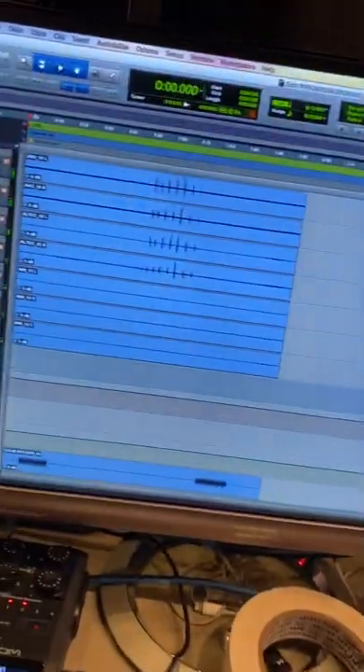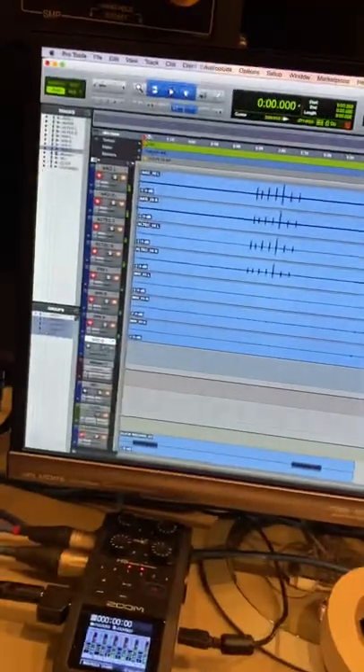Hey, James here, just wanted to check in. Hopefully you can see me because my phone's flipped around, but I'm doing some recording this weekend with the Peninsula Youth Orchestra. I'm talking a little quiet because there's other people here and I don't want to disturb anyone, but here's a little bit of what I'm doing.